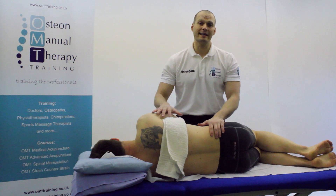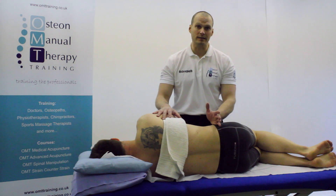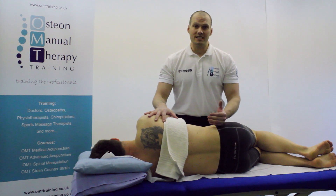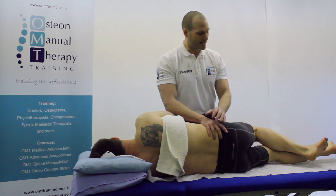This is a demonstration of a lumbar roll manipulation focusing on the level L5-S1. I've got my patient facing me in sidelying, and what I'm going to ask my patient to do is to straighten out his bottom leg.